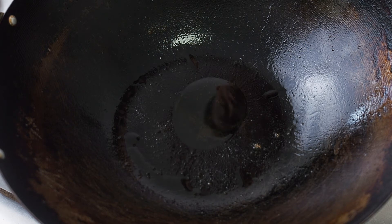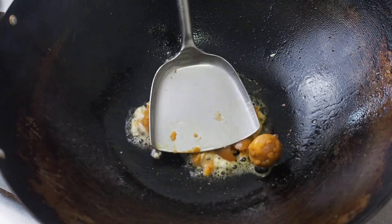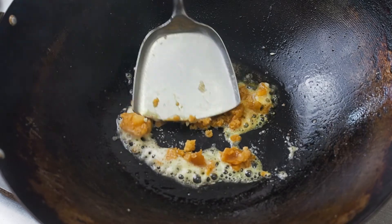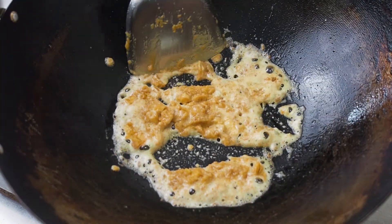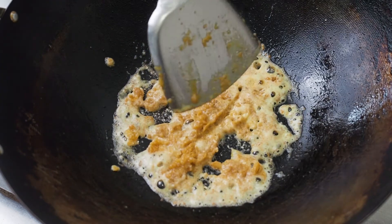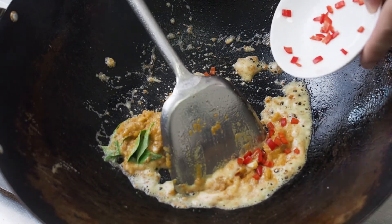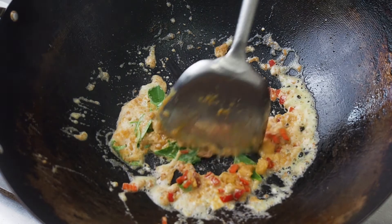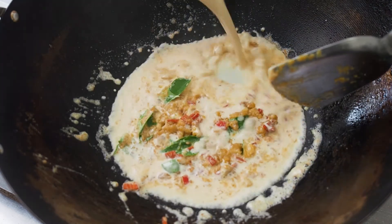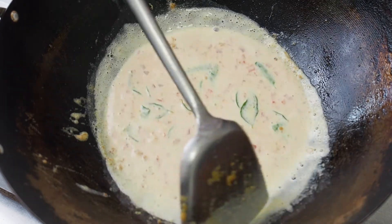Leave about 1 tablespoon of oil in the pan and set the heat on low. Add in the salted egg yolks and mash them up. The egg yolks will start to foam up — this is normal. Next, add in the curry leaves, chilli, and the evaporated milk.